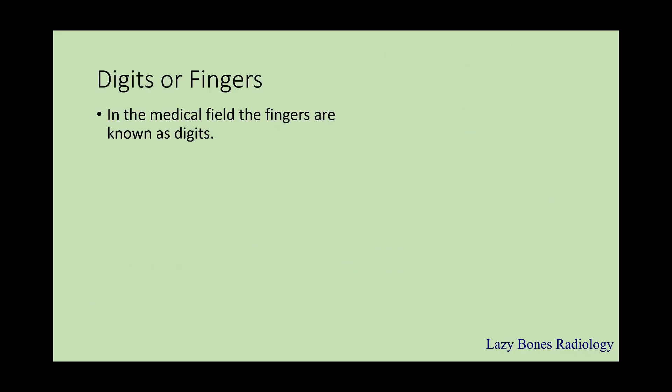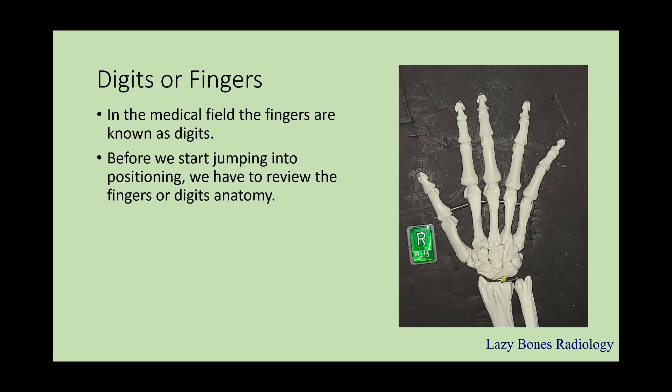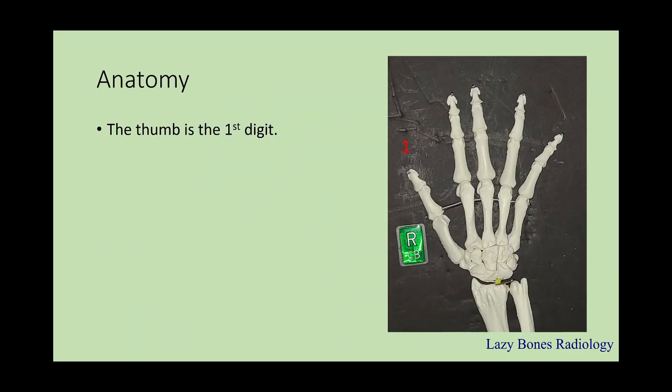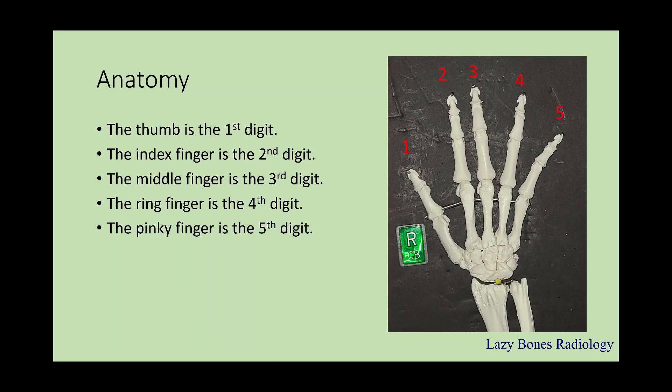In the medical field, fingers are known as digits, as you can see here in my model. The digits are numerically numbered 1 through 5, starting from lateral to medial. It is very important not to confuse the order in which the digits are named. The thumb is the first digit, the index finger is the second, the middle finger is the third, the ring finger is the fourth, and the pinky finger is the fifth.